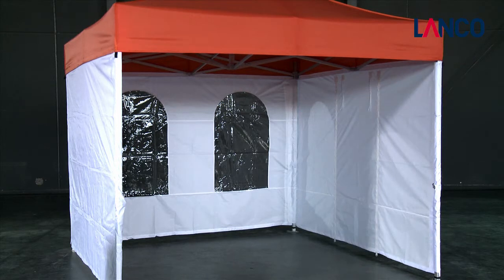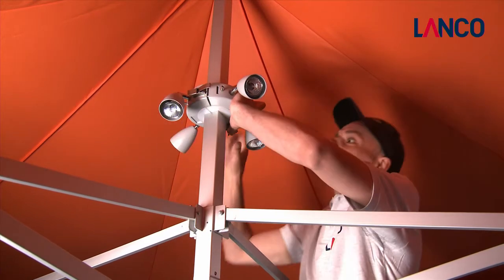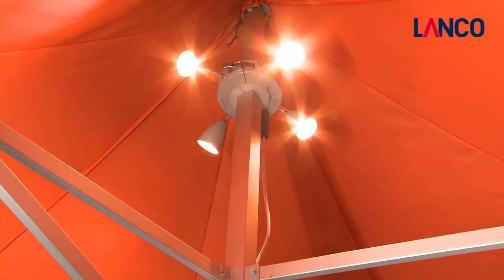A huge range of special fittings is available for Lanco folding tents, such as lighting or infrared heating, as well as a number of different side walls.